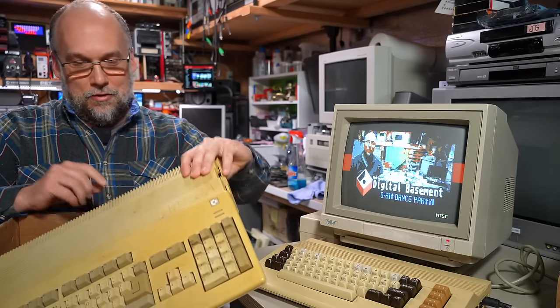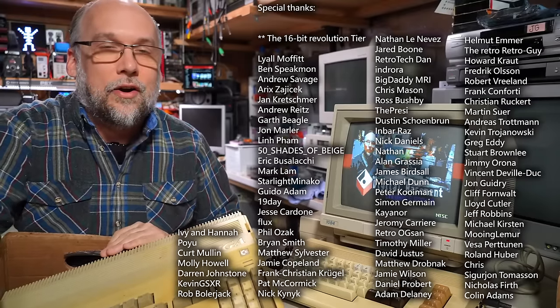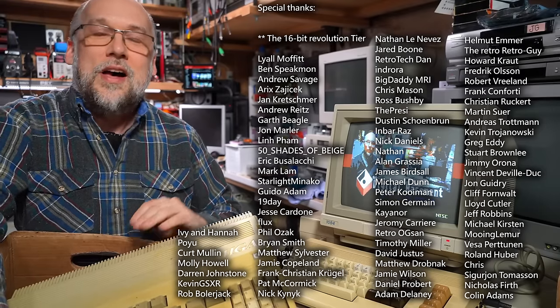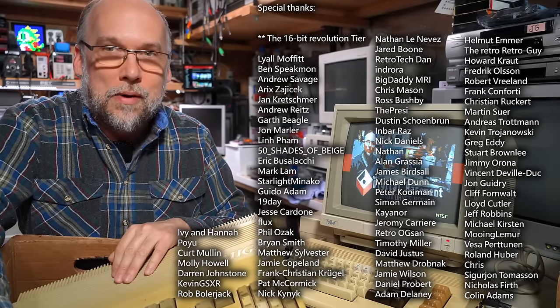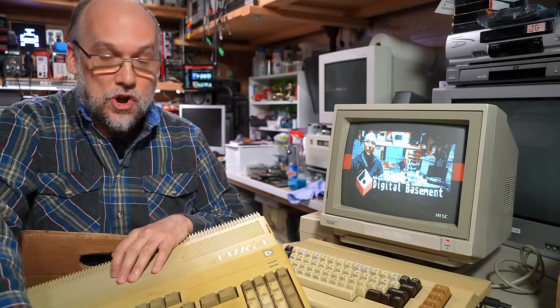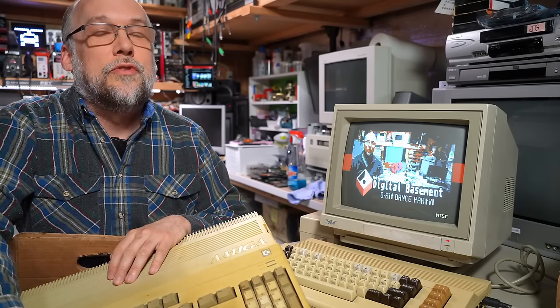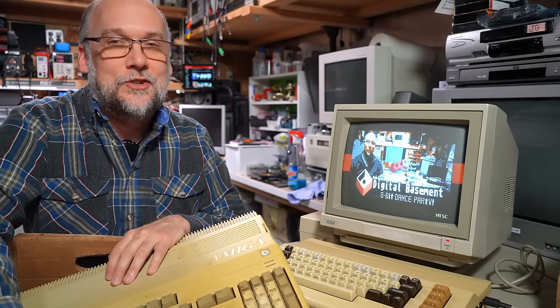The subject of today's video: we have another field found computer. It's not a Commodore 64 this time — it's this machine right here, the Commodore Amiga 500. In this box there are a few different accessories as well, and there was even a 1084 monitor that came with it. Let's just say this is in really rough shape and I actually don't know if I'm going to be able to get this thing working. So without further ado, let's get right to it.